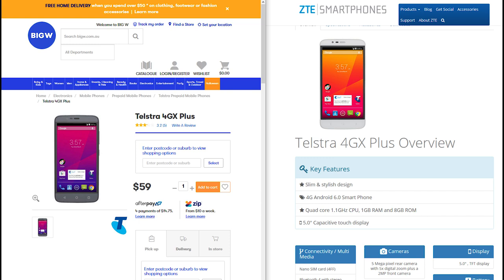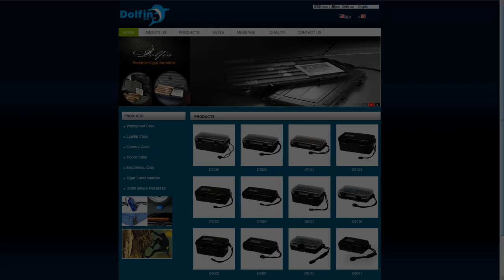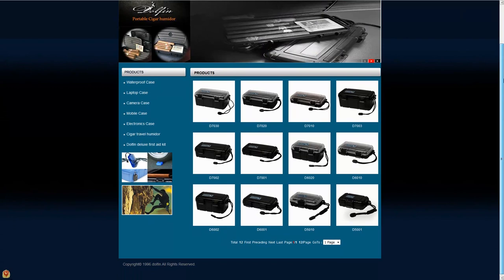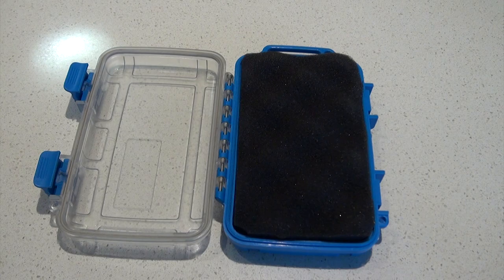I'm using a basic Telstra smartphone, a ZTE Blade A462. I picked this up second hand for $50 in near new condition. I'm using this cheap phone so that if it floods, I won't cry. I also had a look at the range of Dolphin Box waterproof cases. Whitworth Marines had one on special for $20. It's rated for 25 metres, but I've had it past 30 metres without a problem.